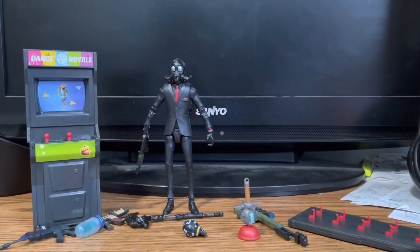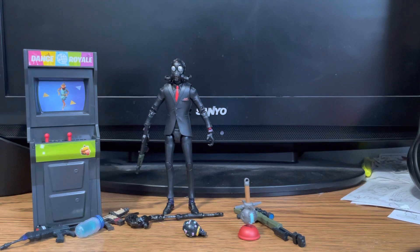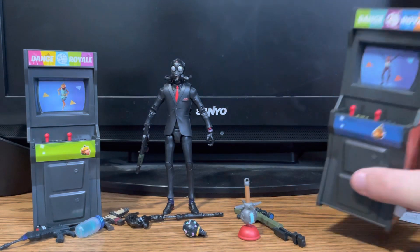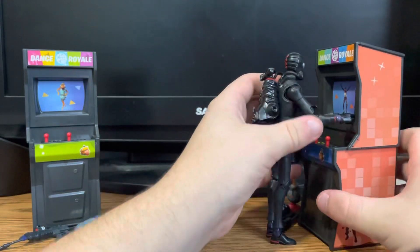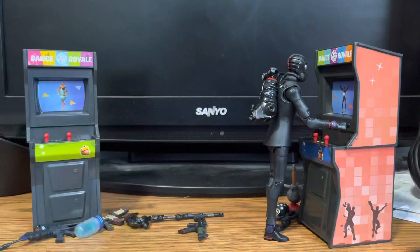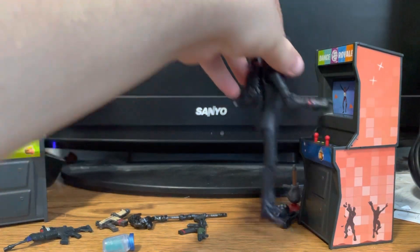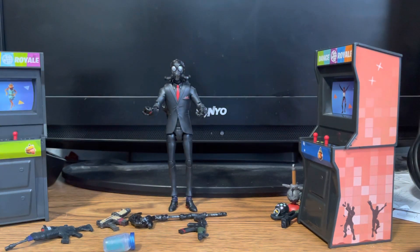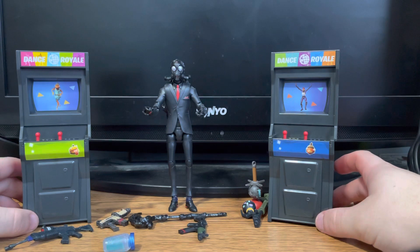I do like this, and I'm hoping they make more stuff like this — maybe next time vending machines or something. These are awesome just for display. McFarlane hasn't done something like this, but if you wanted to have your character playing a game you could set it up. This one has Fish Sticks on it and the other one has Bright Bomber. That is the Arcade Cabinets by Hasbro. I hope to get the other figure soon, and I will see you guys in the next video — leave a like, comment down below, and subscribe for more. Peace out!